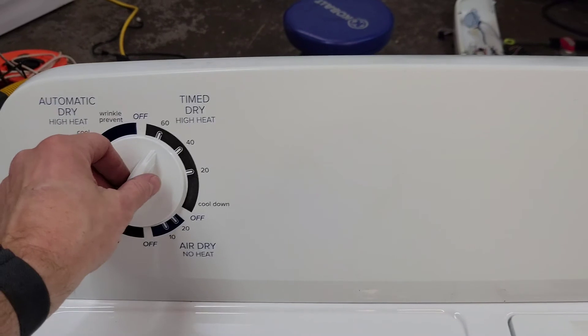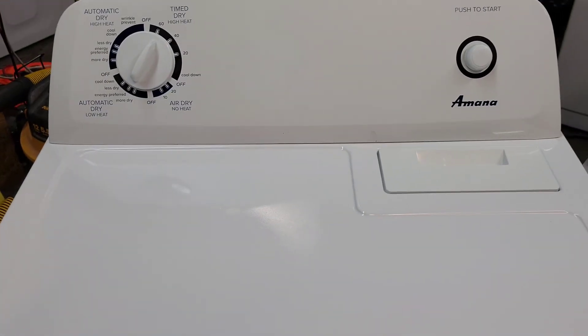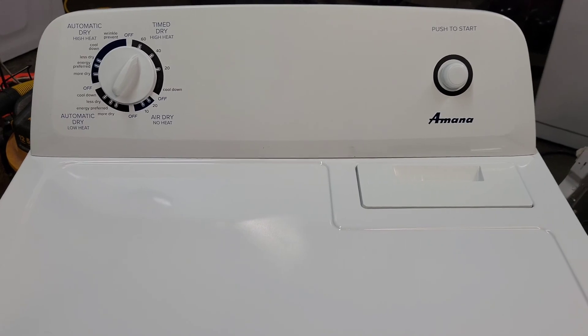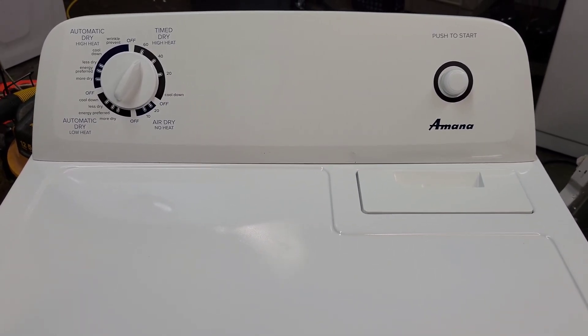Anyway, that's going to be essentially it on this electric dryer. So now you know they both work great — you get home, plug it in, you'll be good to go. If you have any questions feel free to reach out. I do appreciate you taking the time to watch this video. Thanks, you guys have a great day.